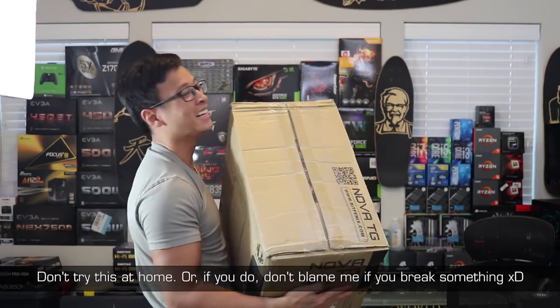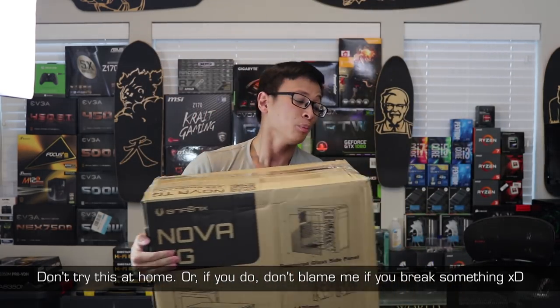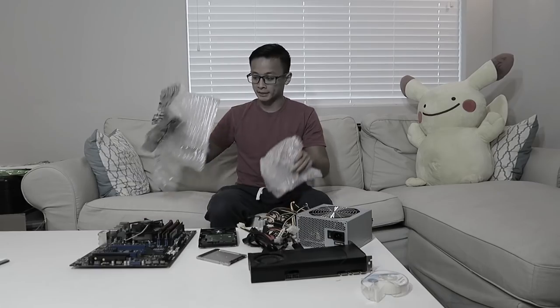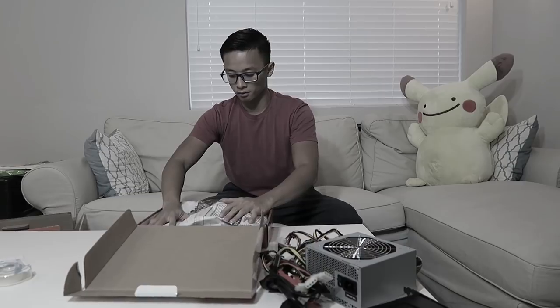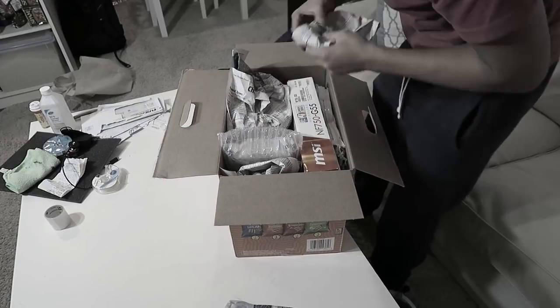Hey, what's up everyone, Danny here. In this video I'm going to show you the process of how I'm going to pack a fully built and assembled computer to be shipped across the United States — from Seattle to Florida, basically one corner of the US to the other. Last year I made a video on packing individual components, but this one's different because it's all assembled. Let's get right into it.